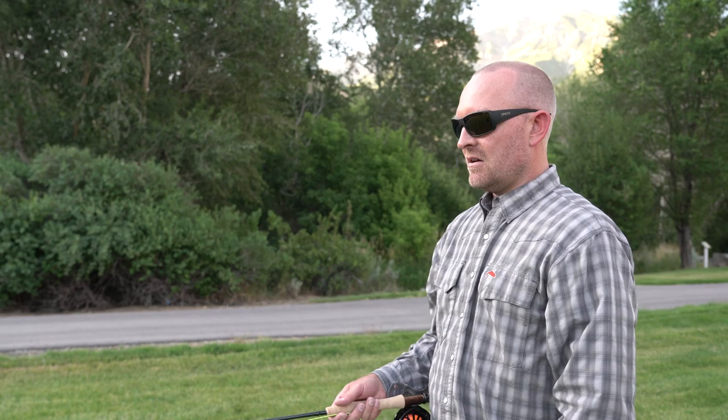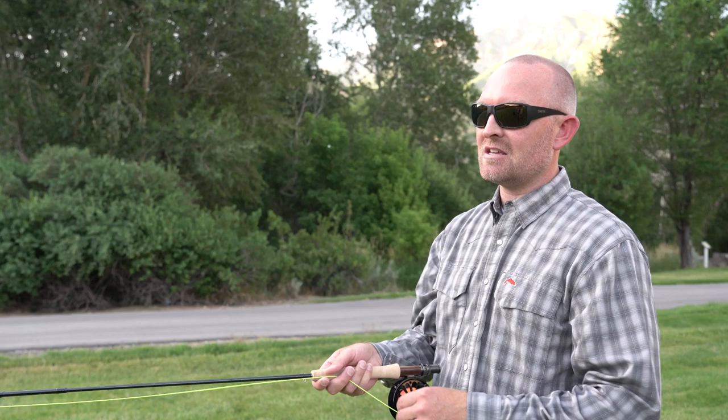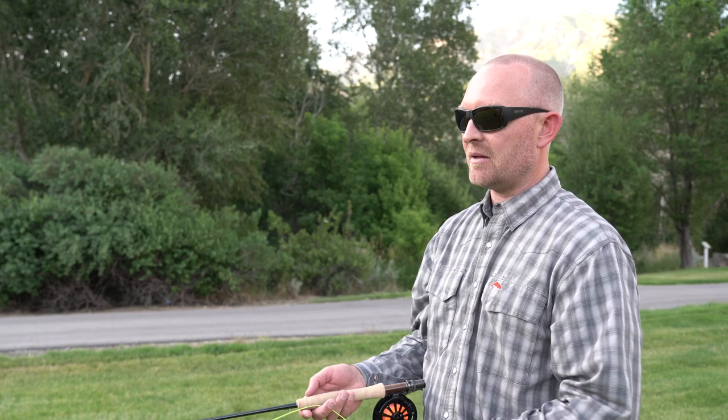Hi, I'm Lance Egan with Fly Fish Food and I want to show you the basics of fly casting. To get started, it's important to understand the relationship of the line, the rod, and the reel. I have a nine foot five weight fly rod in my hand — that's the standard trout rod, the most popular all-around workhorse type of fly fishing rod.